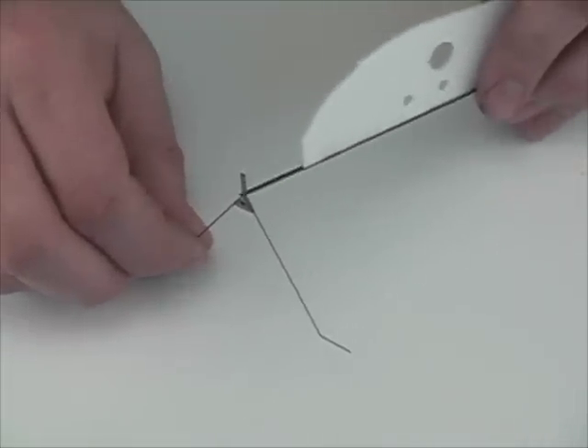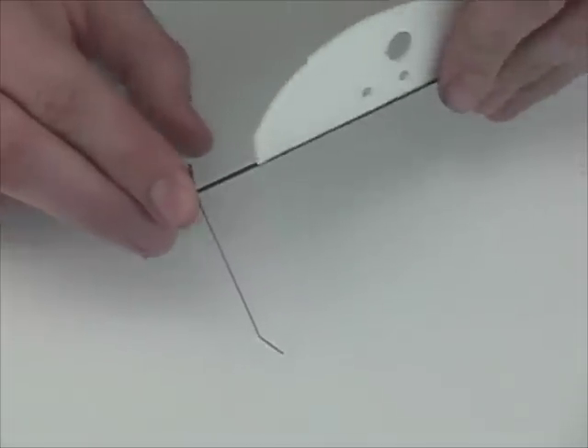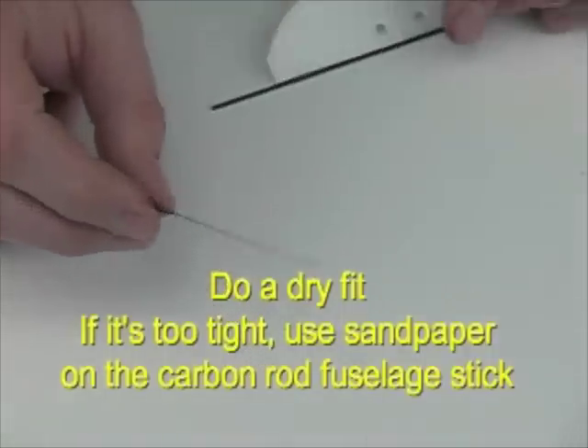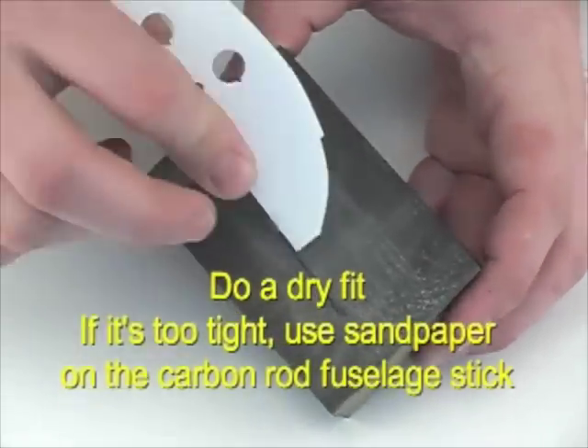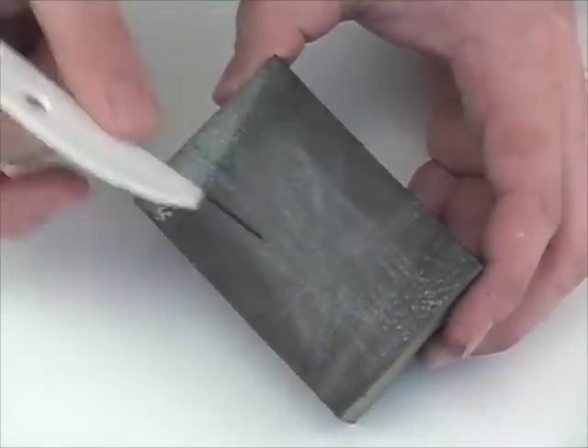Now we're going to take the fuselage stick and put it through the hole. If it's a little bit tight like this, don't worry too much. What we can do is sand the end of the carbon rod, or take a reamer and ream the hole on the plywood landing gear parts.